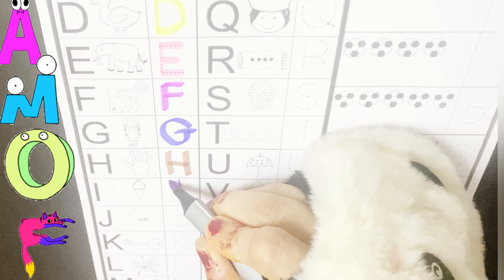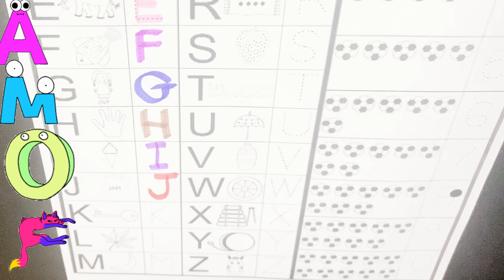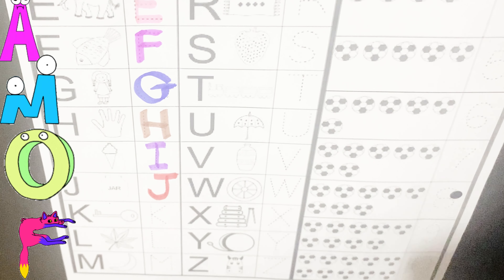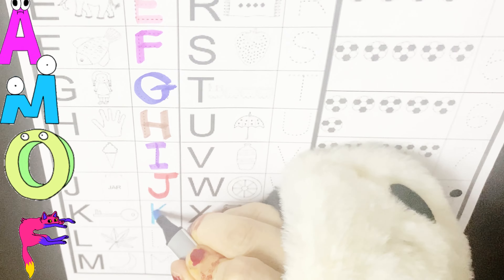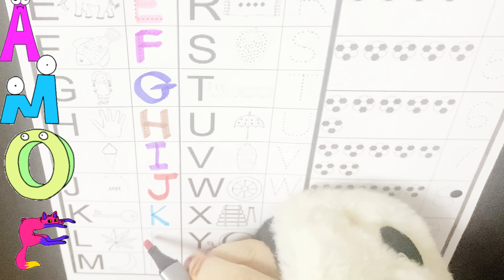I is for ice cream, I is for ice cream, I, I, I. G is for jar, G is for jar, G, G, G. K is for keys, K is for keys, K, K, K.